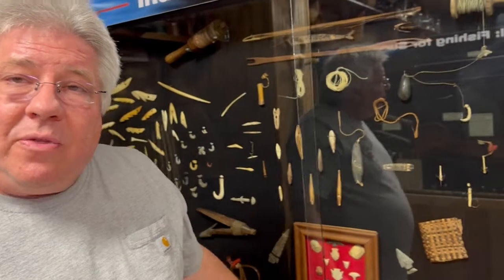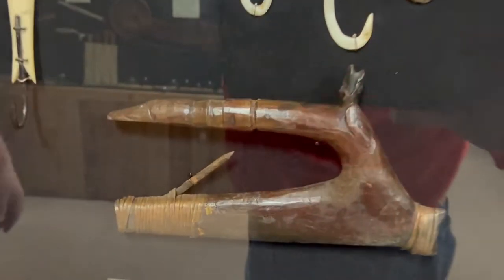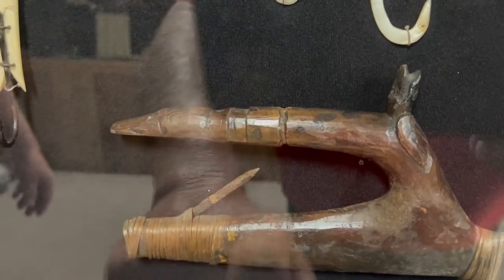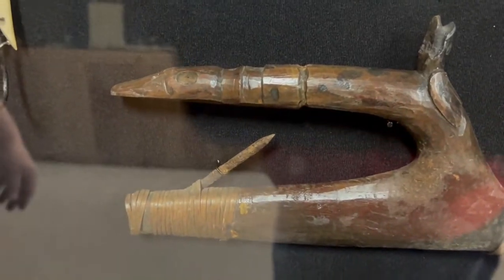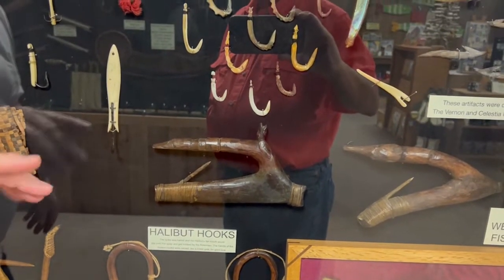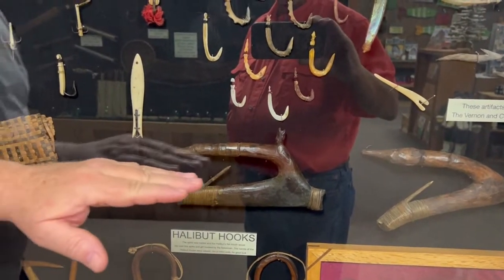They would bait that with octopus. That's the barb there — this small part's the barb. The big fish would just bite over it and slide off. They didn't want the big fish; they wanted the smaller ones that would fit their snout inside. It was a gage.